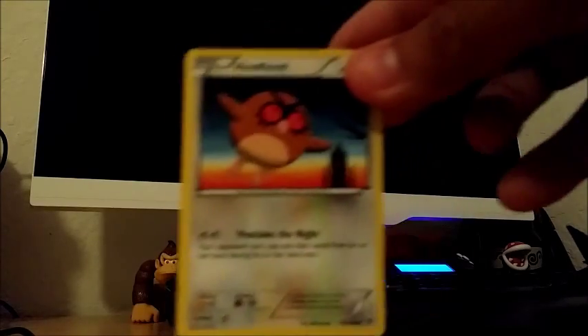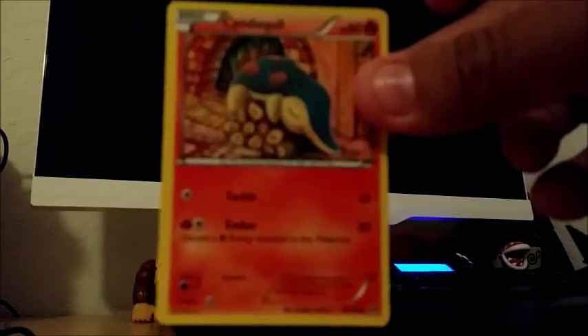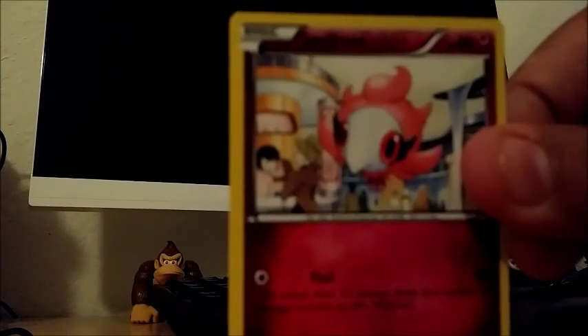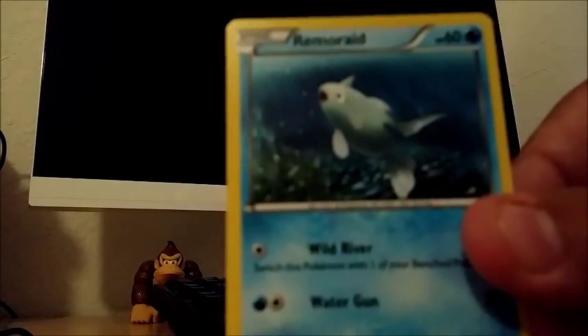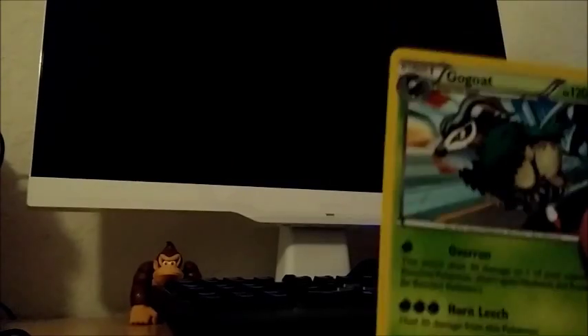Here we have Hoothoot, Cyndaquil, Spritzee, Remoraid, Axew reverse holo, and a heavy ball. Simisage — which is the evolution of Pansage, not evulsion, what am I saying — and a Fracture, Mewtwo Spirit Link, and Gogoat. Actually, I think I'm doing terrible compared to other people's videos, but I do have two EXes so far with full artwork.